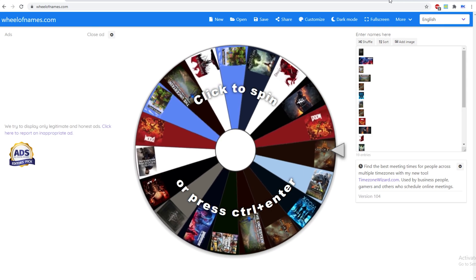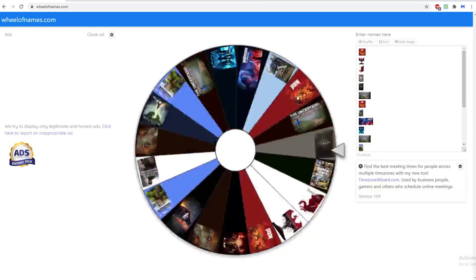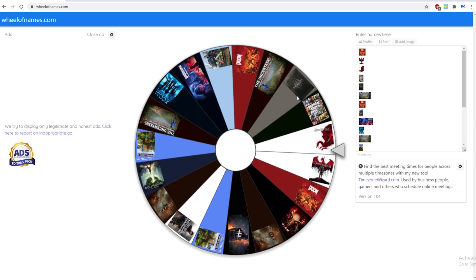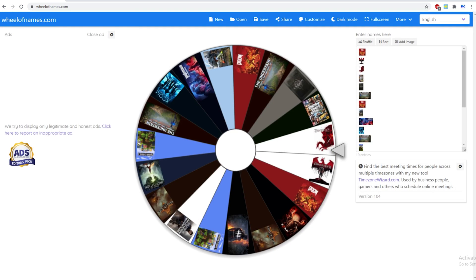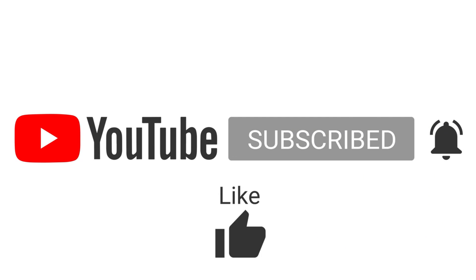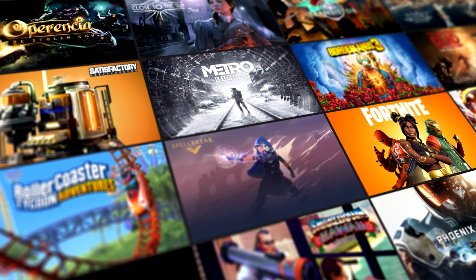You're in the game section of the giveaway, so I'm going to spin this wheel and do a little shuffle to see which game you're going to win. You won Dragon Age Origins — it's a really good RPG and strategy game, so I hope you're happy with that. Just hit me up on Twitter or Discord and I'll send this game to you. To be in the next weekend's giveaway, make sure you have subscribed and commented on the video.